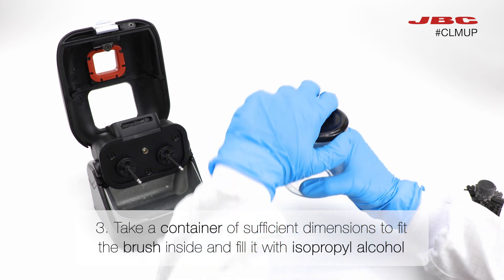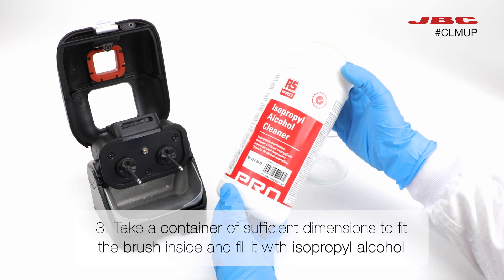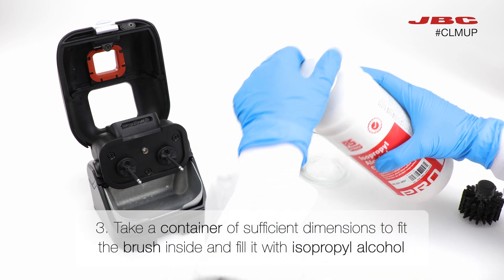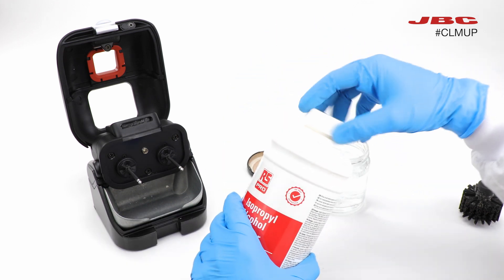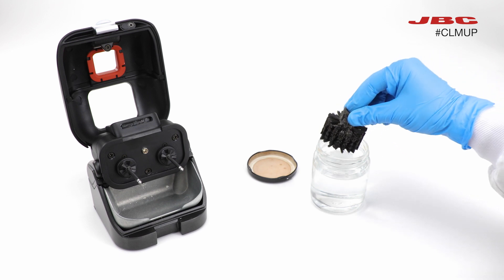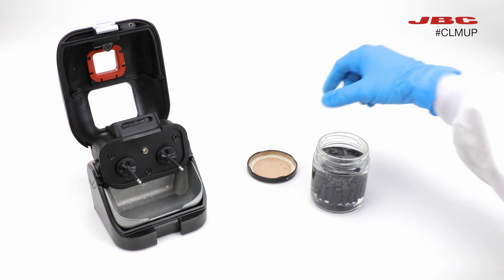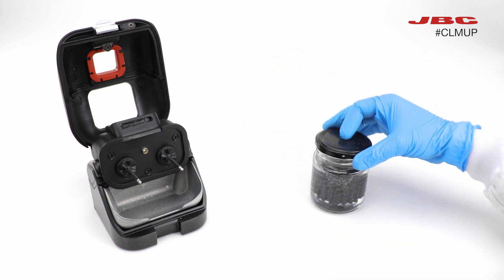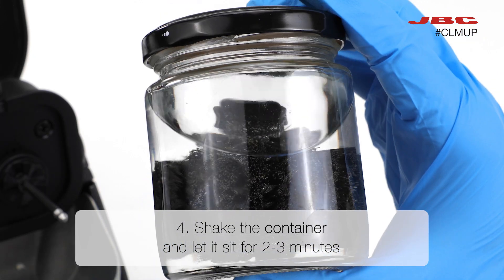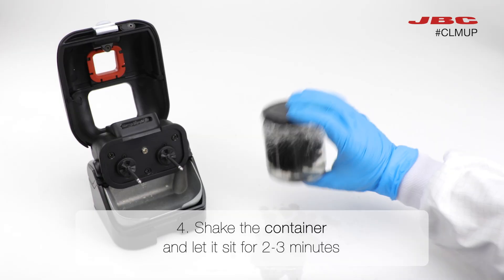After removing the majority of the solder balls, use a container of sufficient dimension to fit the brush inside and fill it with isopropyl alcohol. Now you can insert the brush into the container. Then shake the container and let it sit for 2 or 3 minutes. Alternatively, you can use an ultrasonic bath at 20 kHz.